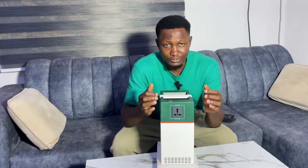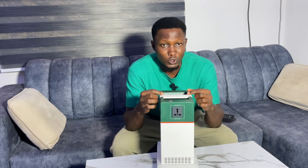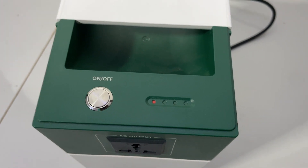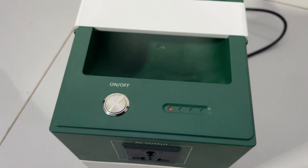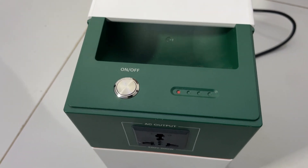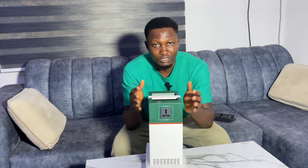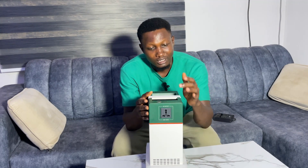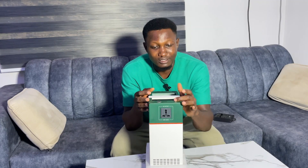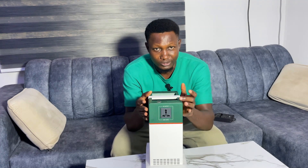A lot of people online are complaining that each time they plug their color solar generator with NEPA light, it is always showing a red light, which means it's not charging. In this video, I want to show you what is causing that and how you can solve this problem with charging the color solar generator.